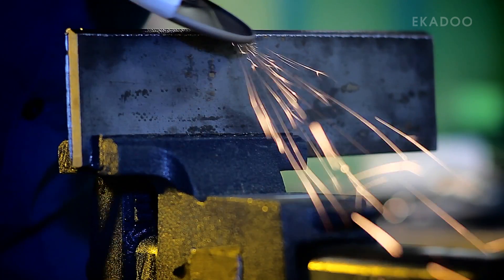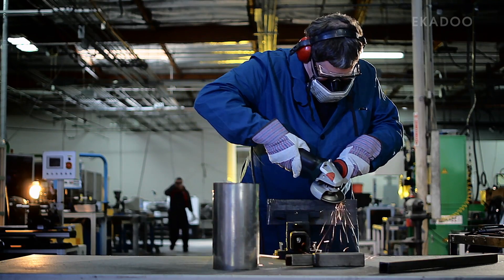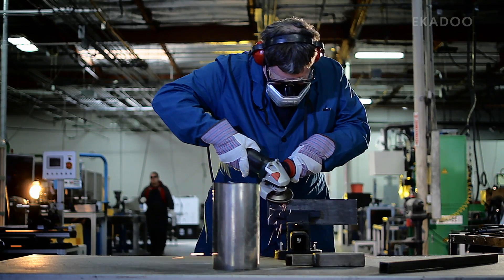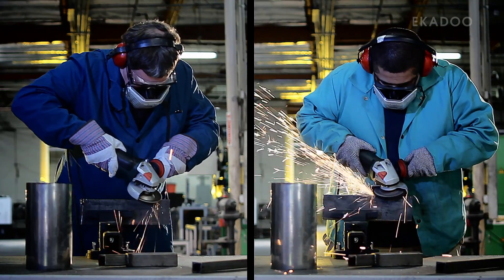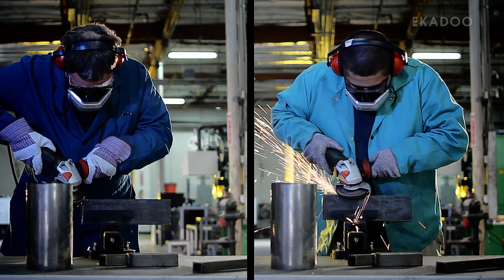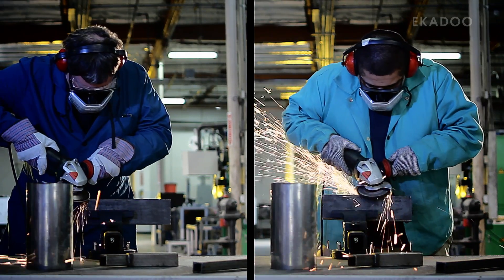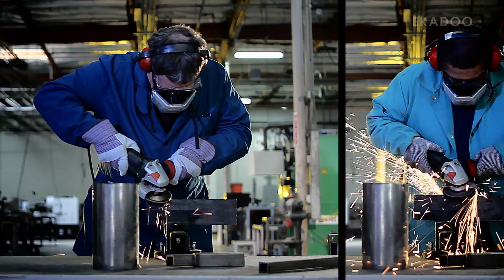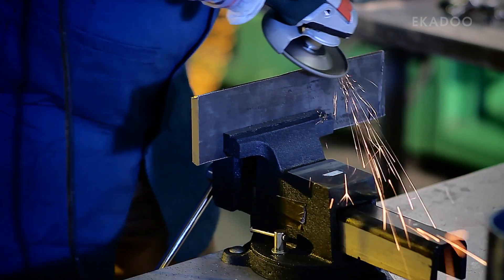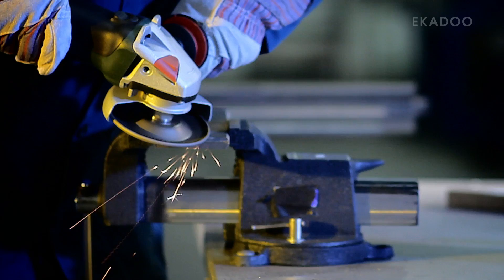With that in mind, remember that what sets these tools apart is their use of diamonds, so let the diamonds do the work. Although you won't see as many sparks with DiamondX, the same amount of material is being removed as if you were using an abrasive. The reason there are fewer sparks is that the only material being removed is from the substance you're cutting, and not the tool itself.